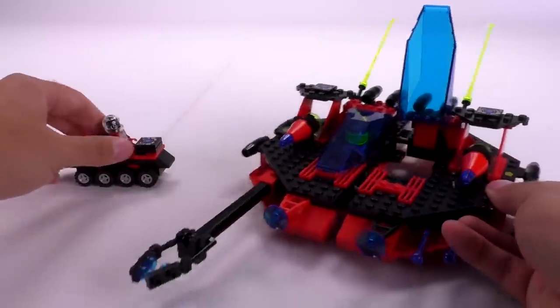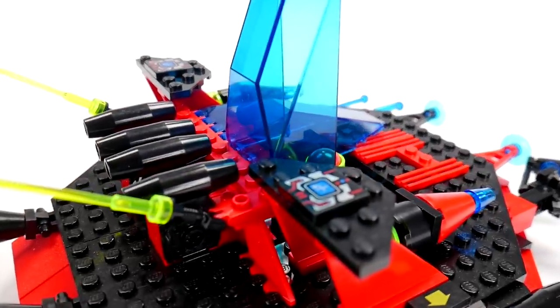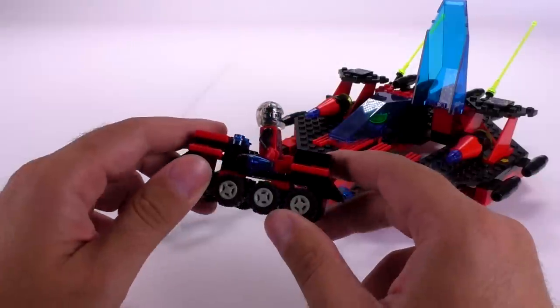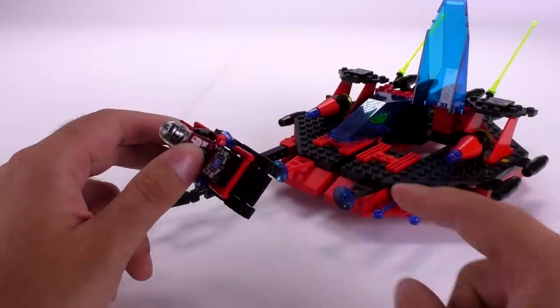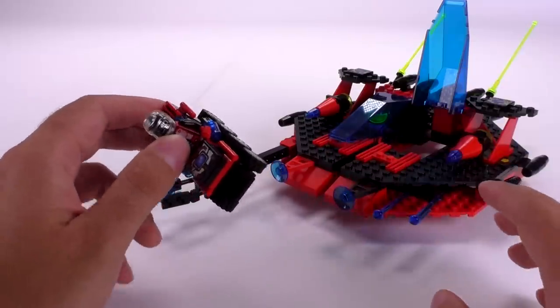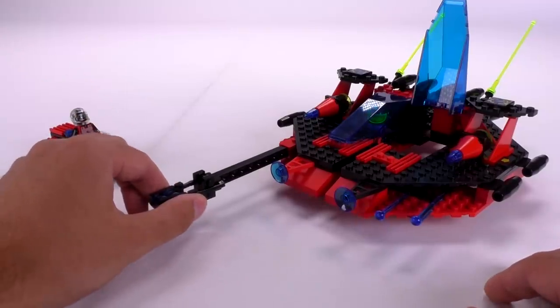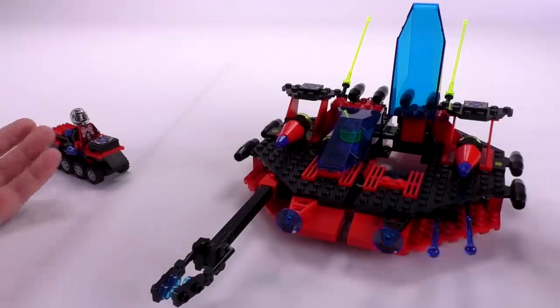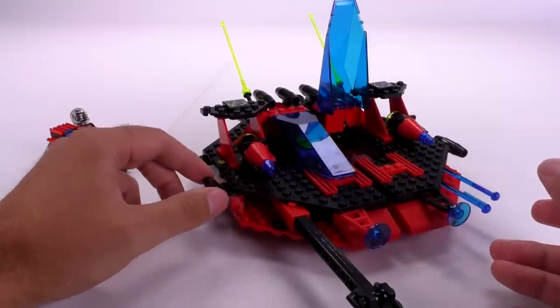The prints specific to Spyrius sets included a tile with a computer — very Spyrius-y. The overall black, red, and silver color scheme was consistent across all items from Spyrius. I'd really like the next one to be the Robo Guardian set — the bigger robot that was my favorite from the whole wave. I hope we can get that at some point to show you guys. I think this theme is a great way to kick off the Bricks of the Past series we have planned.